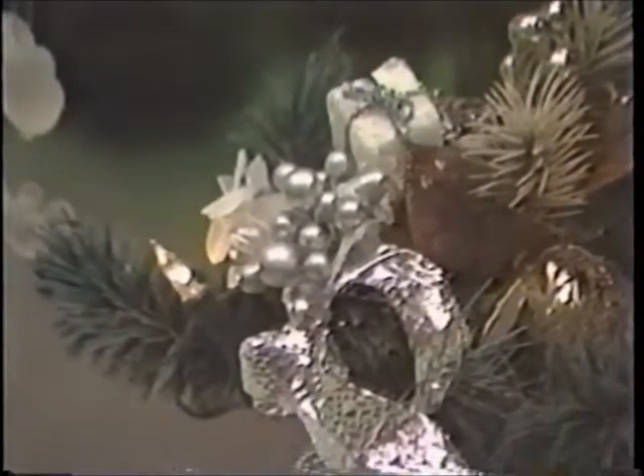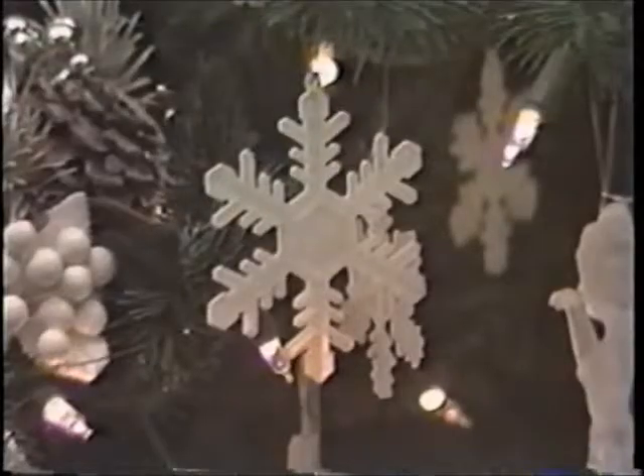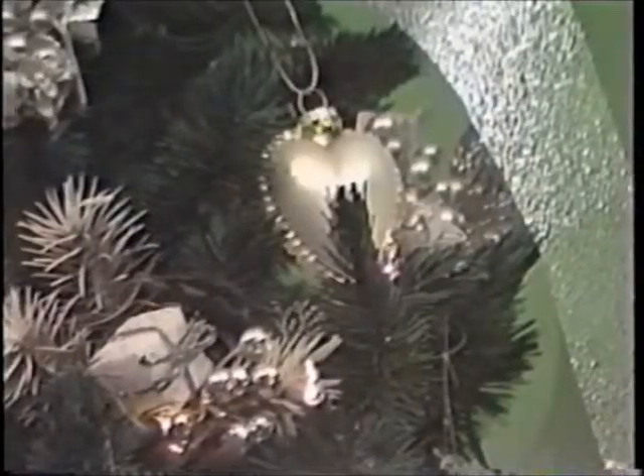Our next tree is done in a silver and ice theme. Wide silver ribbon resembling aluminum foil was draped on the tree in a corkscrew pattern. Ice blue silk flowers were used to fill in, along with small bouquets of pine cones, packages, and silver berries. Ornaments of frosted glass were chosen to complement the white frost balls at the peaks.